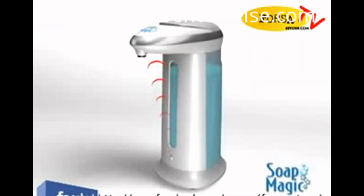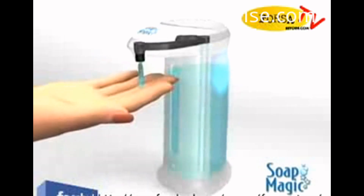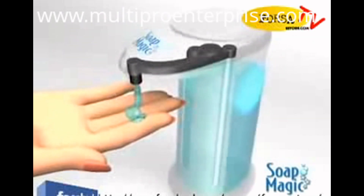The secret is Soap Magic's built-in motion sensor that detects your hand and activates the pump, dispensing the right amount of soap every time.